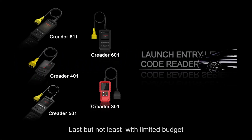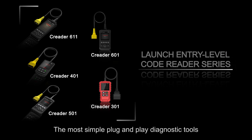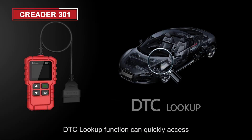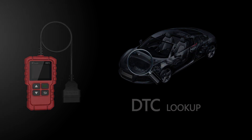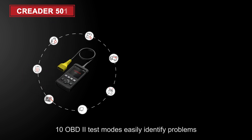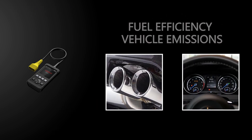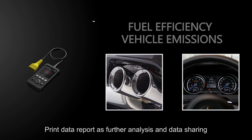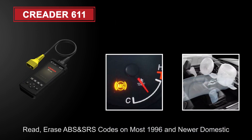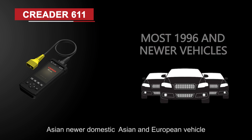Last but not least, for those with a limited budget, the Launch Entry-Level Code Reader series are ideal for car enthusiasts as the most simple plug-and-play diagnostic tools. The DTC lookup function provides quick access to detailed DTC information. Data streams are displayed graphically for viewing and analyzing. The 10 OBD2 test modes easily identify problems related to fuel efficiency and emissions. It can also print data reports for further analysis and sharing, and read and erase ABS and SRS codes on most 1996 and newer domestic, Asian, and European vehicles.